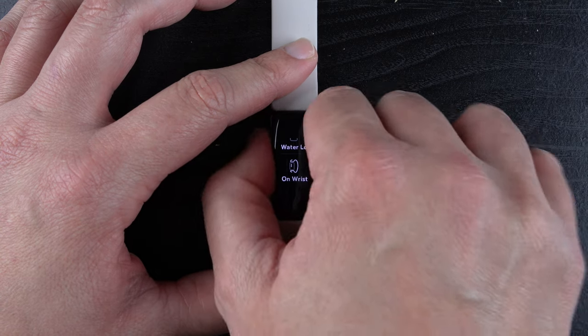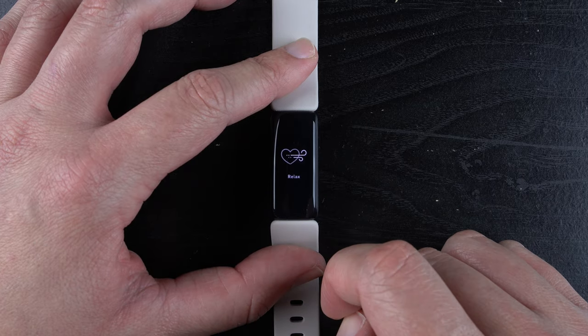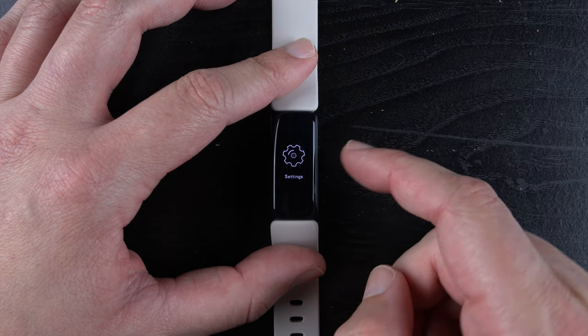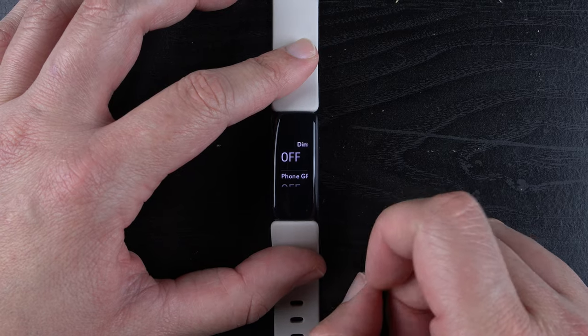We'll press and hold the buttons to get back to our clock face, and then we will swipe down until we find the settings app and tap on that. Here are all the setting options.